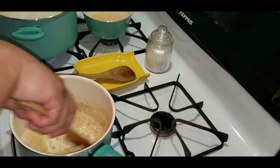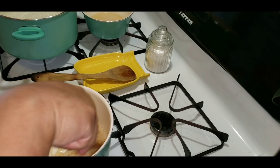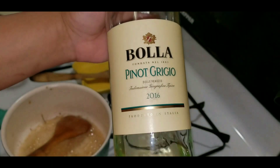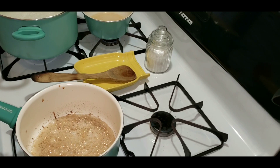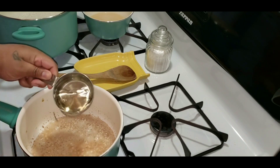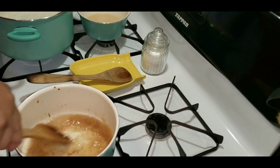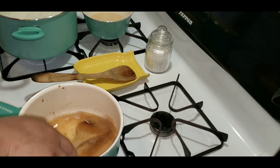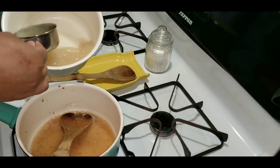I just added one teaspoon of flour and I'm stirring that in just to cook that flour taste out so it doesn't taste like raw flour. I'm adding half a cup of dry wine — I chose Pinot Grigio because that's what I drink. Then I'm going to add half a cup of the chicken broth.